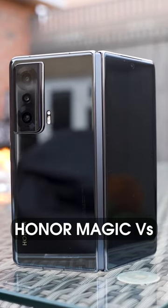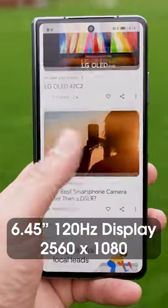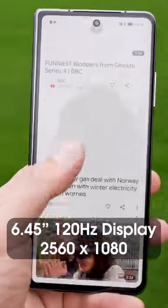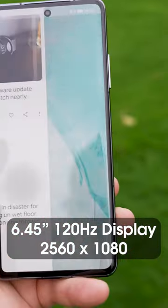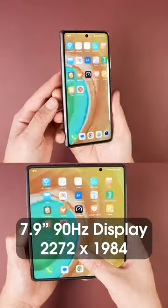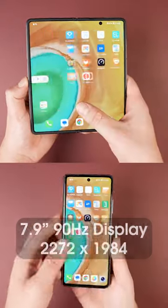The Honor Magic Vs is a new foldable phone from Honor packed with some incredible specs. We get a 6.45-inch external OLED display with a 120Hz refresh rate and an impressive resolution of 2560 by 1080. The internal display is a 7.9-inch 90Hz foldable OLED with a resolution of 2272 by 1984.